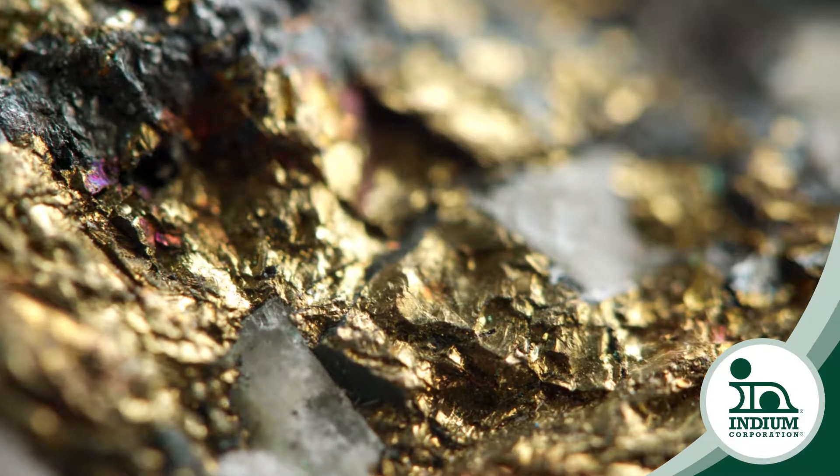A prospector is out in the field and comes upon some ore that's got a lot of quartz but also has gold in it. He wants to determine how much gold there is. He has an inexpensive scale in his backpack, sets it up, and measures the weight of the ore — let's say 200 grams. That gives him the mass, but he doesn't have the density because he needs the volume. He could put the gold on a string, immerse it in water in a beaker, and watch the water level rise, but that's not very accurate.